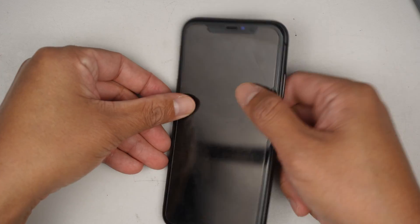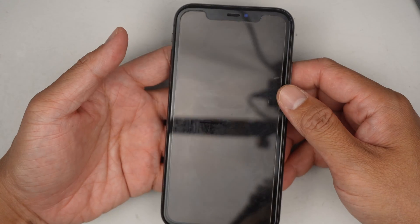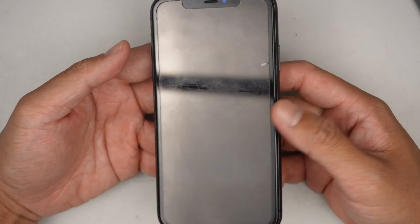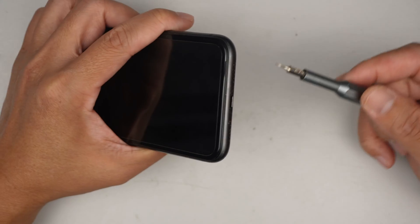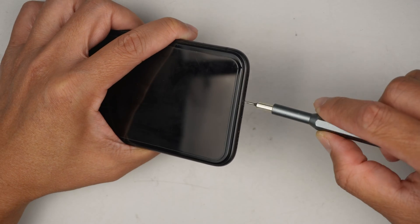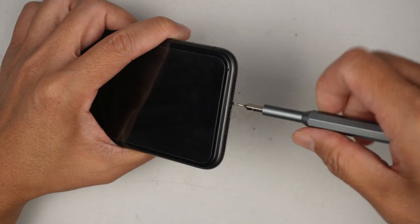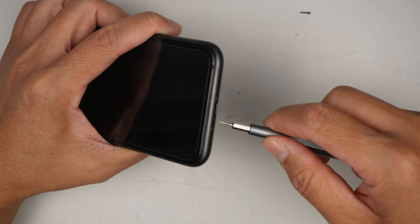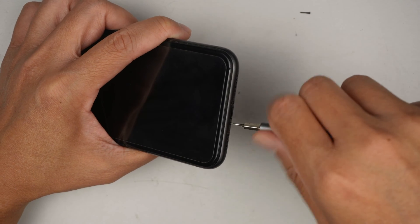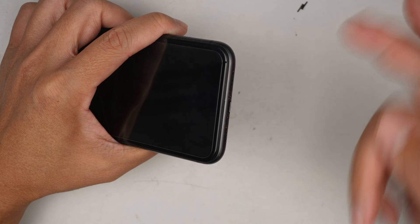Hi, welcome, Simon here. In this video I'd like to troubleshoot this iPhone 11 — there's no display on the phone, but I do get incoming calls, the alarm went off, and it vibrates. There are two ways I'd like to try: first, disconnect the battery, since sometimes a hard reset by disconnecting the battery can bring the display back. The second option is to change out the screen, as the screen backlight may have been damaged.